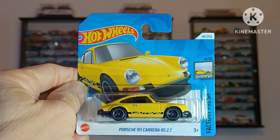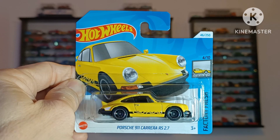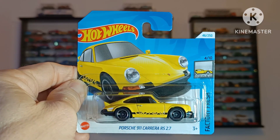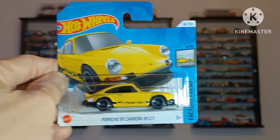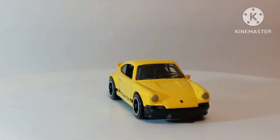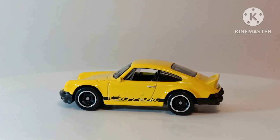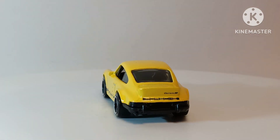Porsche 911 Carrera RS2.7. Now this is a gorgeous version by Hot Wheels. It's very stock, and a lot of the 911s have really wide bodies at the rear with wide tracks and the wheel arches stretching out. However, this one is very much classic. I like the Carrera tampo on the side, smoky clear glass, and black interior. Shame that there isn't any lighting detail on the rear, but it's very nicely proportioned.